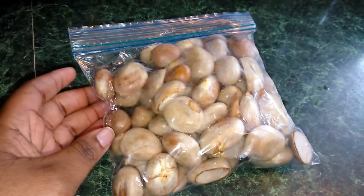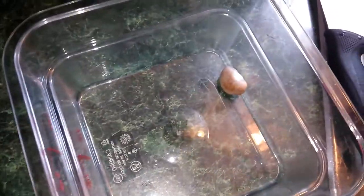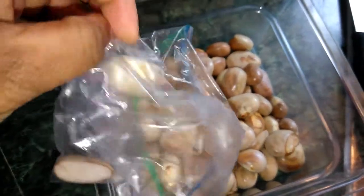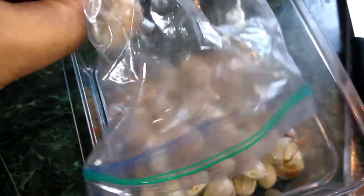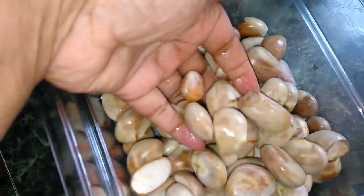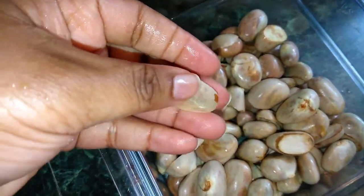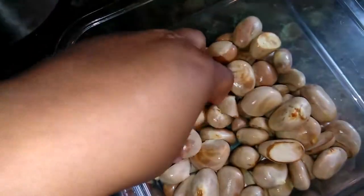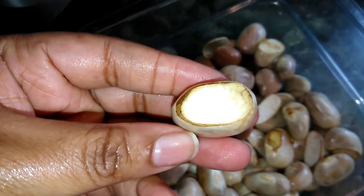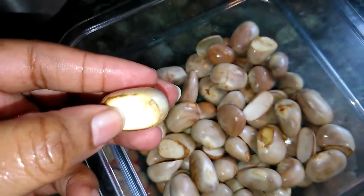I am going to clean them up and just put them in a container. Here is the container. I am going to wash this — this is actually part of the shell. This is what the inside looks like; this one is cut so you can see the meat right there.